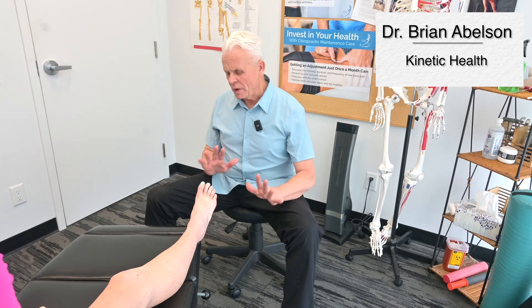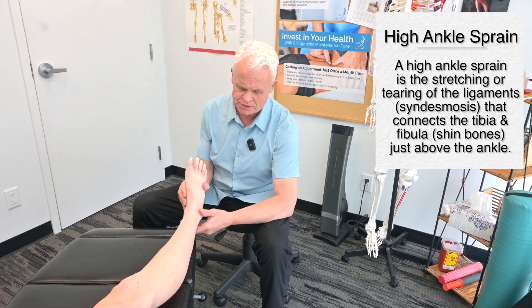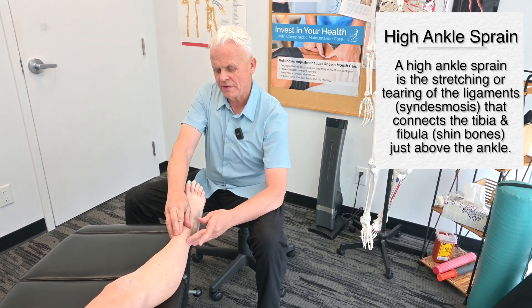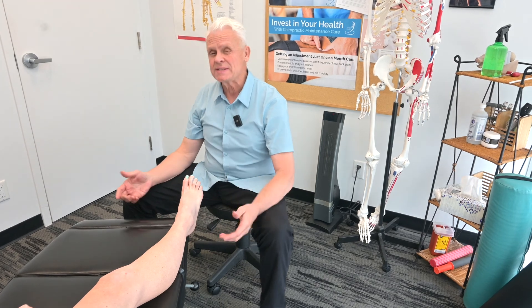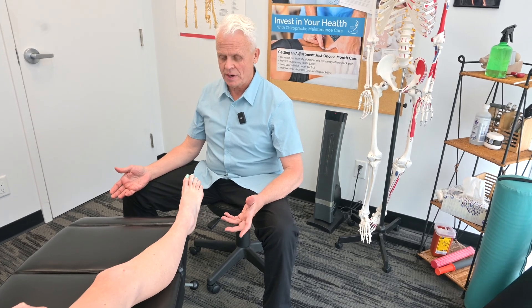What I'm going to go over now is the technique for a high ankle sprain. Quite often a person will find that they have an inversion sprain, which is the most common sprain. But sometimes what happens is we damage the section between the tibia and the fibula called the syndesmosis. This one doesn't come around easy — it can be very stubborn, and we're going to have to alter the techniques we use to bring this around.